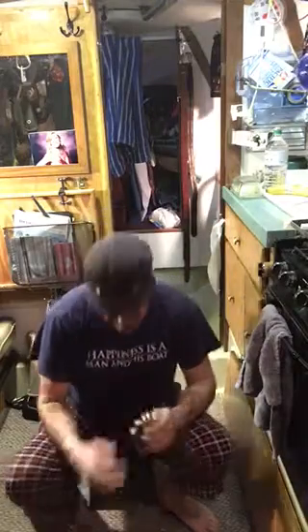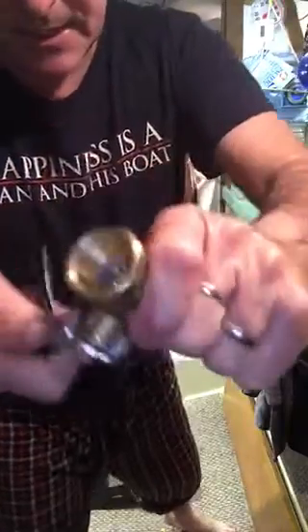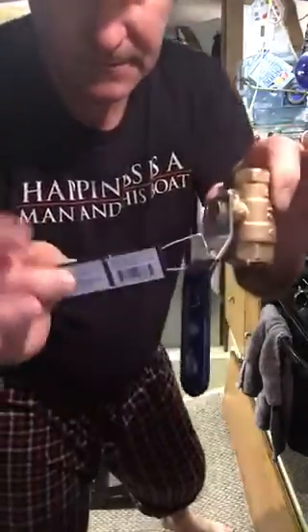This is a Home Depot seacock — it's about $13. The West Marine one is about $35 or $40. These ones look just like the West Marine. They've got a steel ball in there, really good quality with Teflon. Cheap.